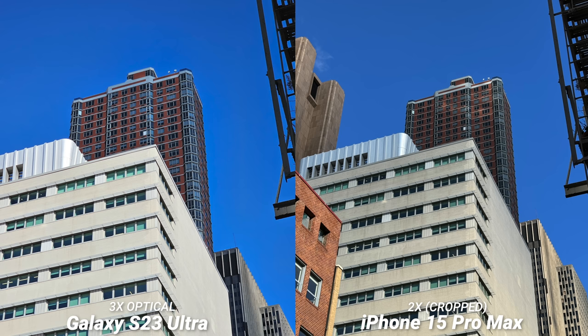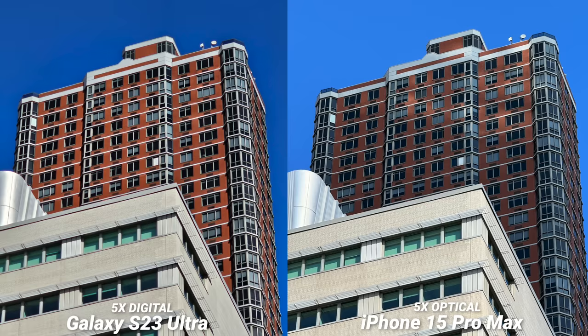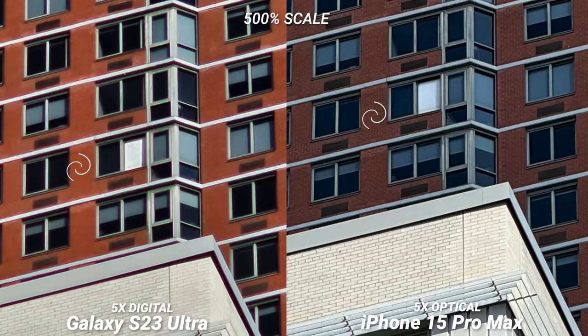Here is the 2x versus 3x zoom. When punching in, you can see that the 3x telephoto does a better job of bringing out the details on the S23 Ultra, which is interesting. Then here's the 5x optical zoom on the iPhone and 5x digital zoom on the S23 Ultra — this is self-explanatory. You can see that the image is not as detailed and a little muddy, exactly what we expected from digital zoom.